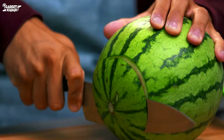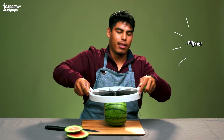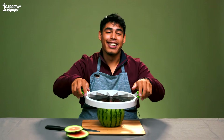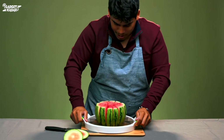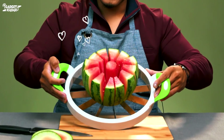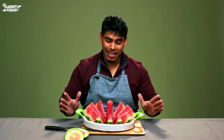Now the ends are cut, now we can — oh! Oh yeah! Now we can do this. Oh, look at that — look at that beauty, looking like a flower! I guess I was wrong — this is a hundred times better than using a knife.